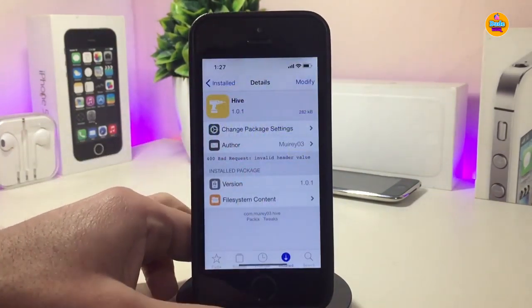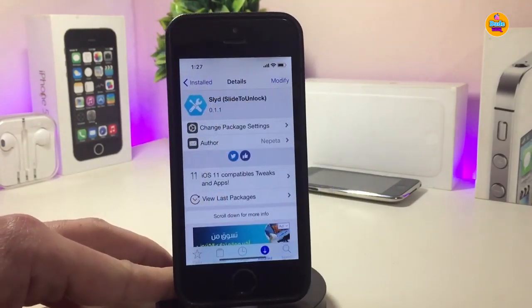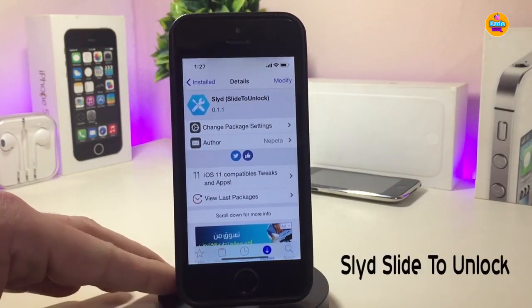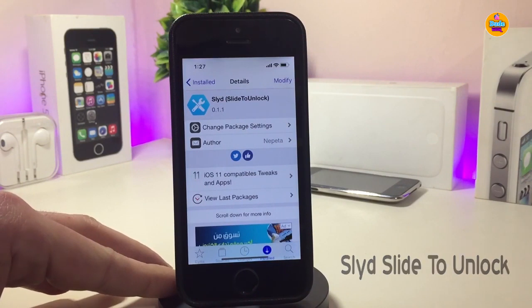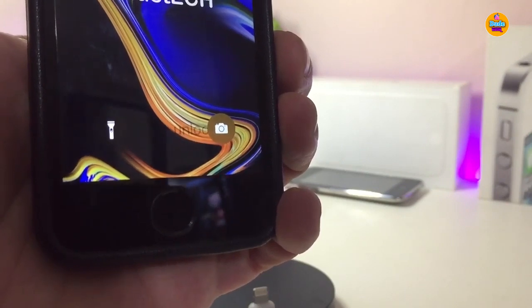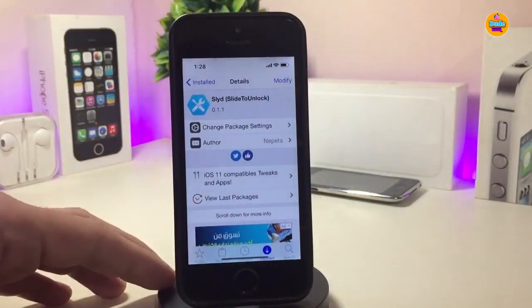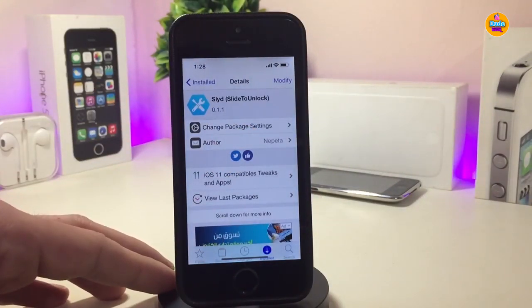If you're looking to download that tweak, it's called 'Hav'. The next tweak is 'Slide to Unlock' — a really beautiful tweak that brings back the old slide-to-unlock style from the iPhone 4 era. Let me show you how it looks. It will be familiar — you'll remember how you used to slide to unlock your device.